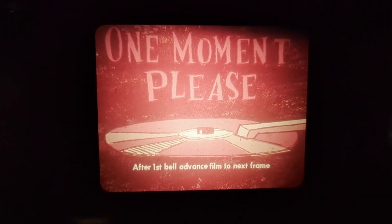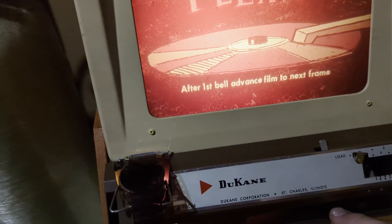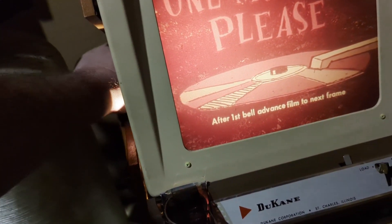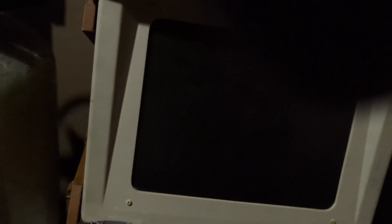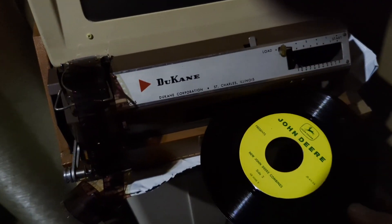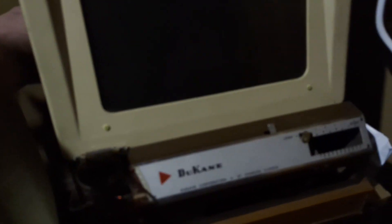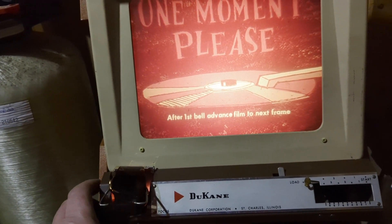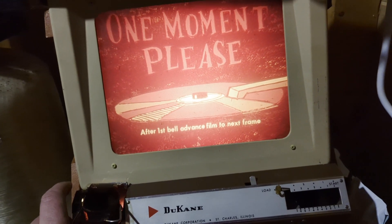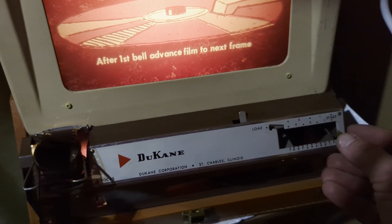The filmstrip narrator says 'will the operator please turn the record.' So here's how we do that — we shut this off, flip the record over. There's the record. I think that's right. Here's the focus — I was looking for the focus.